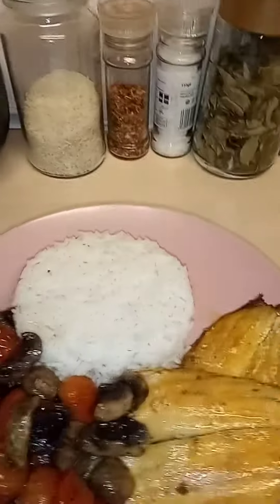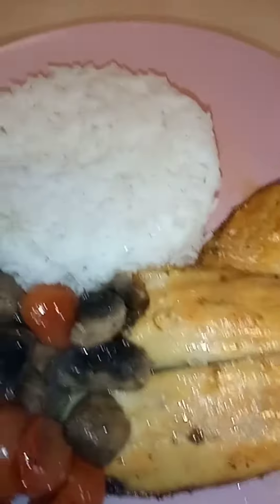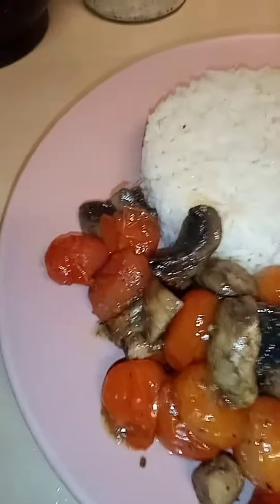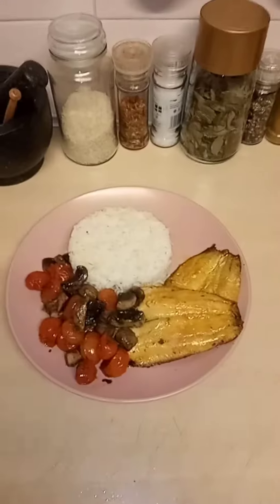Seven o'clock — there's my dinner: kippers, some rice, tomatoes and mushrooms, and some sauce if I need it. Good health!